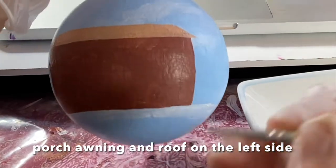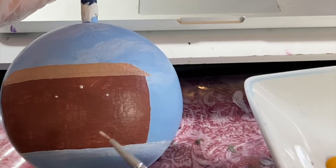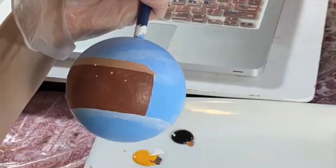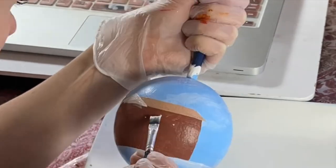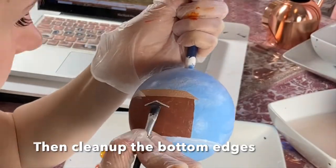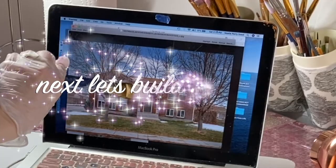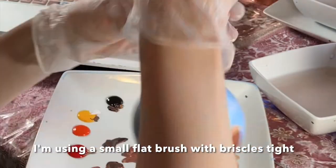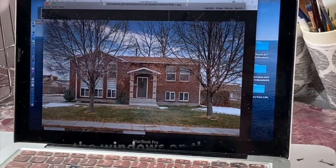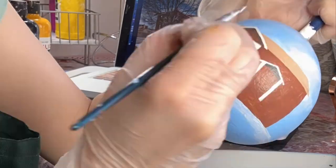Now we're going to move on to some of the larger details — the front porch awning and the little roof overhangs. I'm focusing on the outer edges. The inner and lower edges aren't super clean, but when I come in with the next color I'll be able to clean that up really nicely. Then we're doing the pillars — I focus on one edge at a time, because it's pretty impossible to do both edges super clean simultaneously.